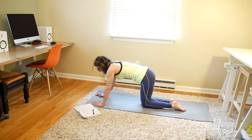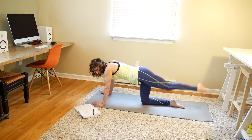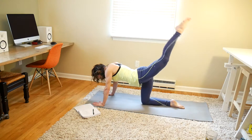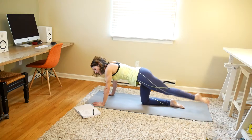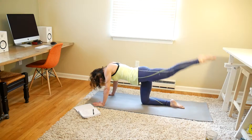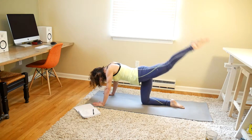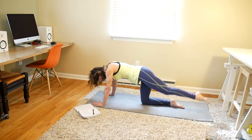Regular leg lifts from your hands and knees, 20. 1, 2, 3, 4, 5, 6, 7, 8, 9, 10, 11, 12, 13, 14, 15, 16, 17, 18, 19, and 20.